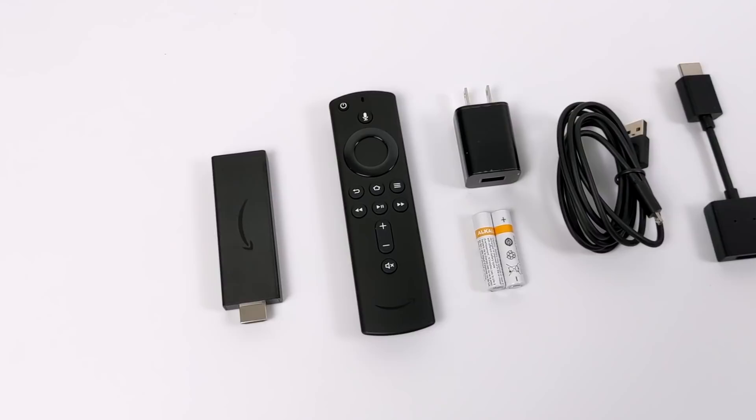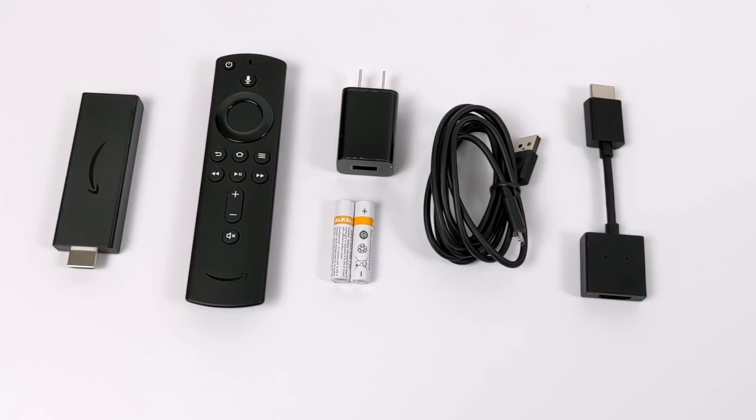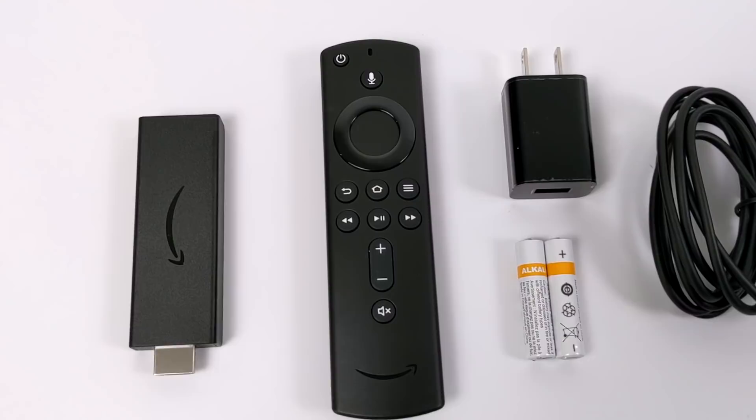So inside of the box, you're obviously going to receive the Fire Stick itself. You also get that Alexa-enabled remote with the TV controls built in, as long as you pick up the $40 version. We have batteries for the remote, power supply, USB cable, and an HDMI extender.